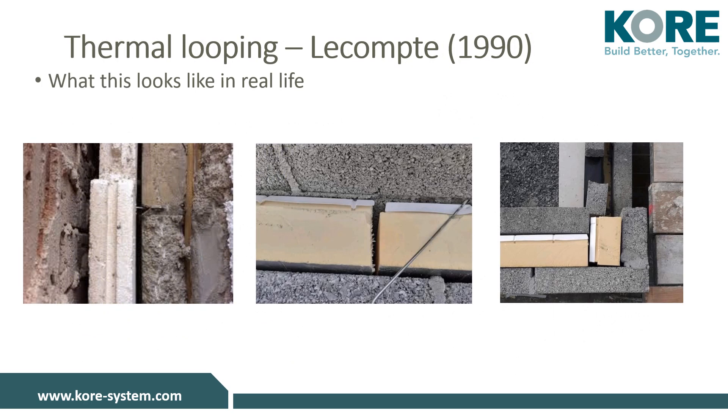Here are some examples of poorly fitted partial and full filled rigid board cavity wall insulation. The image to the left shows a partial filled rigid board sitting out into the cavity instead of tight against the inner leaf — this will cause thermal looping within that cavity. The images in the middle and on the right show full filled cavity board which has been fitted incorrectly, with gaps between the two sheets of insulation and the insulation not fitted tight to the inner leaf, causing thermal looping and reducing the effectiveness of the insulation material.